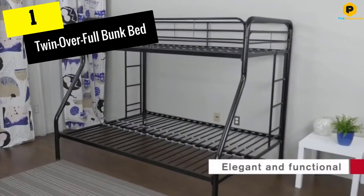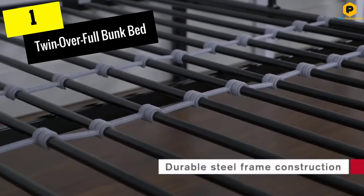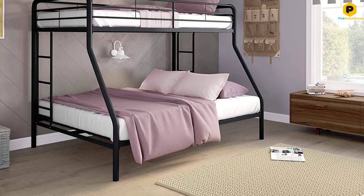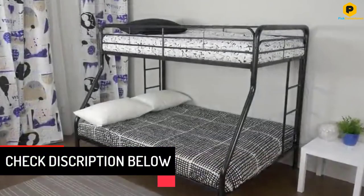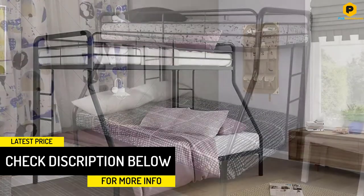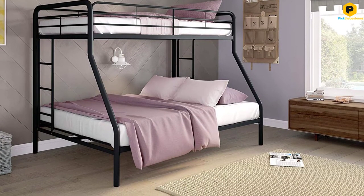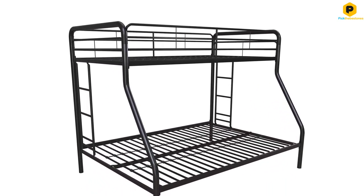And finally at number 1, we have the Twin Over Full Bunk Bed. DHP is well known for offering high quality products to its customers, which is why most customers prefer their products. This time, DHP comes with a fantastic bunk bed. The high quality bed will help you save space and money while making your bedroom look more stylish. The black metal finish makes the bed fit any home decor. Besides, the black paint also prevents the metallic bed from rusting. Having been built with space utilization in mind, this bed accommodates one standard twin and one standard full mattress.